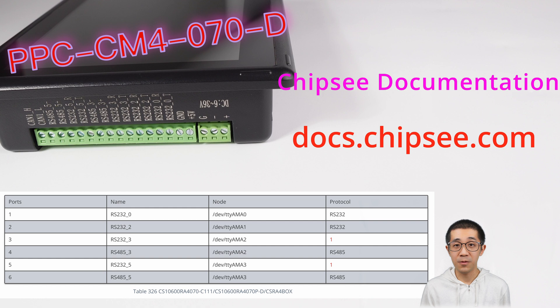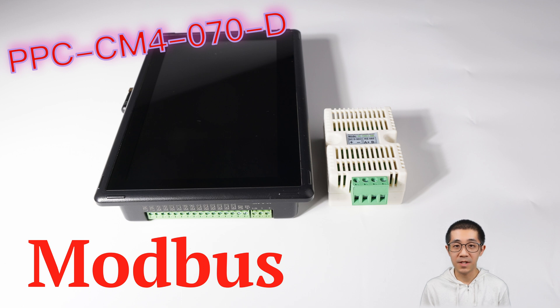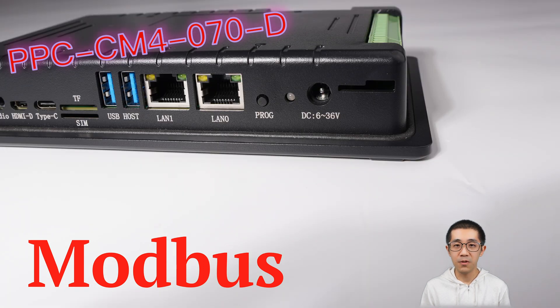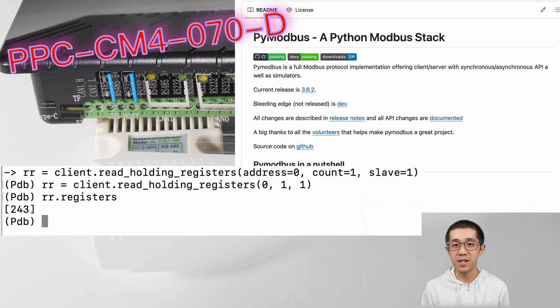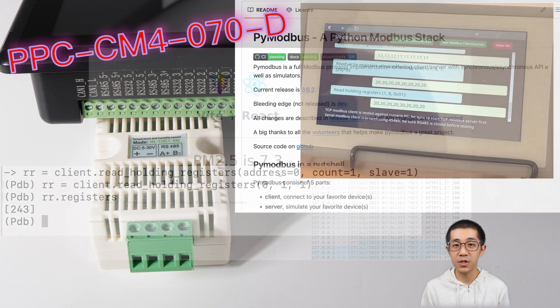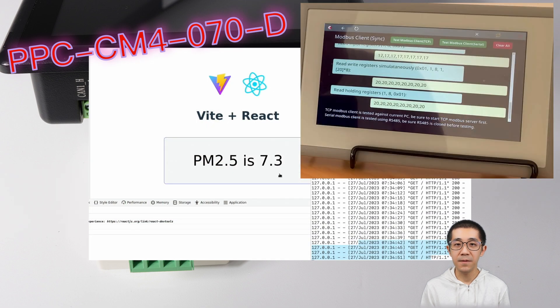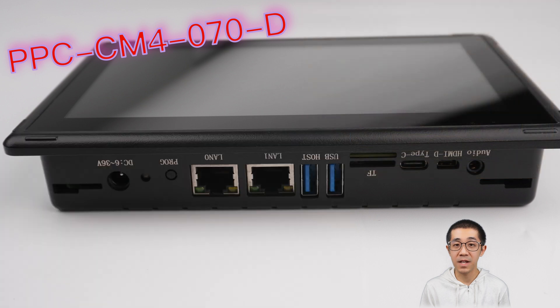Take a look at the software documentation if you feel lost. Now, Modbus — I can use Modbus RTU or Modbus TCP. These serial ports and the two Ethernet ports support Modbus. For example, I can use PyModbus in Python to read a temperature and humidity sensor, and then run a React.js app on the Chromium browser to display the data on the touchscreen.